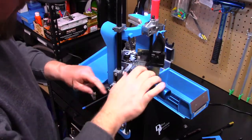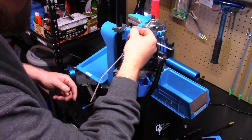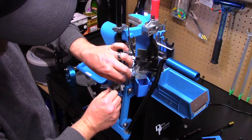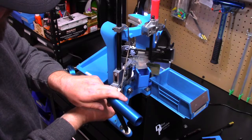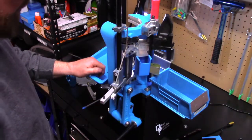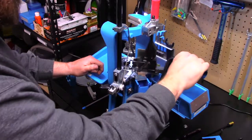Now that we have our primer cup fully adjusted — again, I'm just running back and forth to make sure I'm not catching anywhere — we need to put our op rod back on. It's pretty simple, we're just going to slide it up into the bracket like so, then manually pull back just enough to slide it to the side and pull it back. Then we're going to re-verify function, making sure we get a full stroke forward and back several times to make sure that that primer cup is adjusted and it is working with no issues.